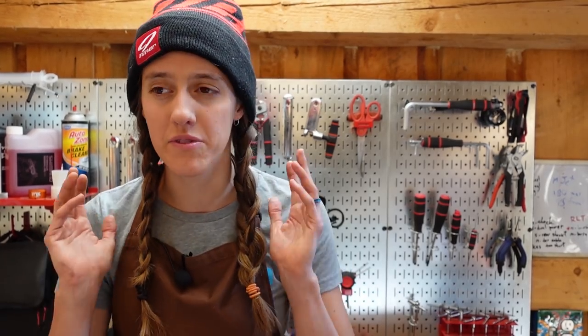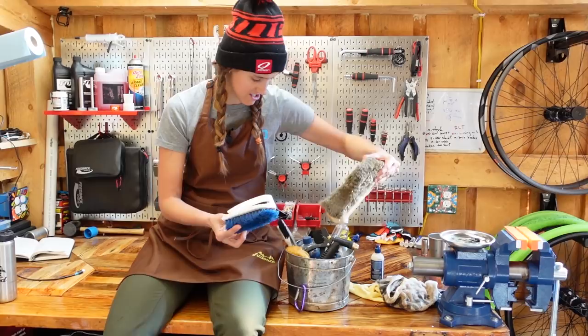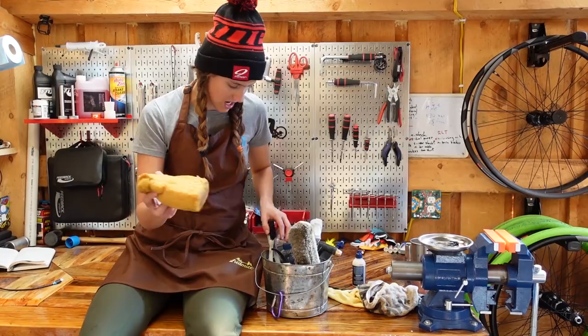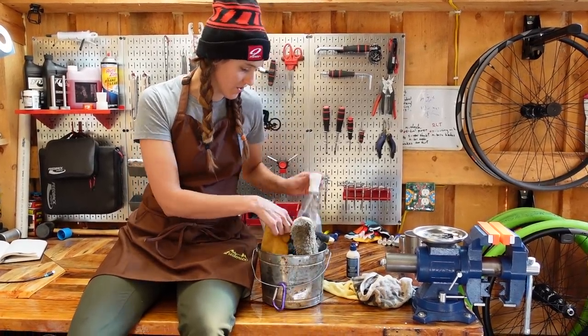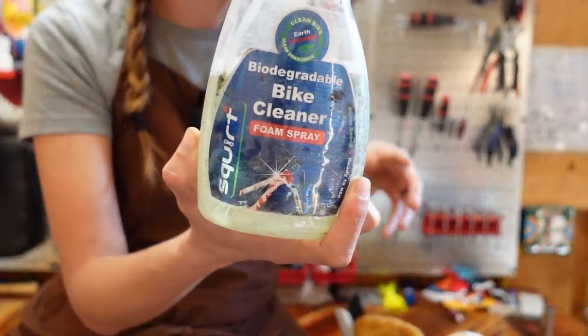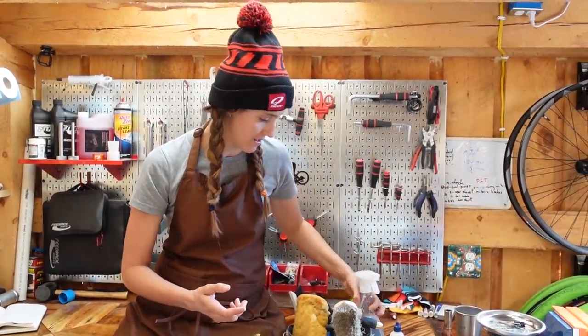First, we want to talk about what you need for basic maintenance and keeping your bike clean and running on a daily basis. Even if you want to take your bike to the shop for most repairs, these are things that everyone should have because it'll really extend the life of everything on your bike. So this is our bucket of cleaning goodies. We've got some rags, we've got brushes. One decent sponge or brush is probably good enough to get you started. We also have some bike-specific cleaner spray. You can use dish soap highly diluted, however this is biodegradable and a little bit better for the environment.